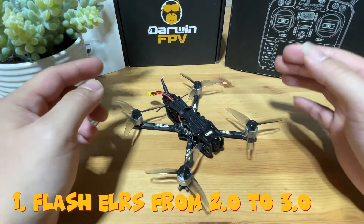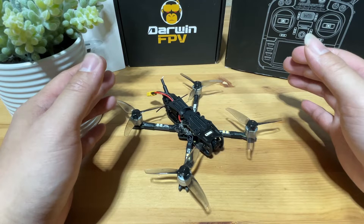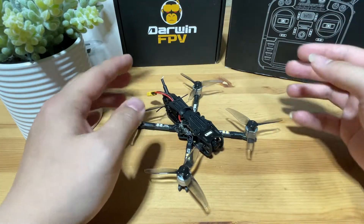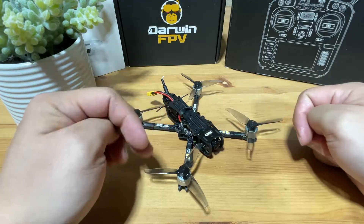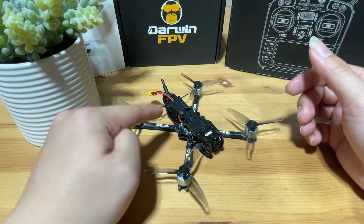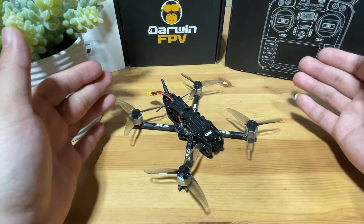First, we're going to flash the ExpressLRS version from 2.0 to 3.0 for this receiver. The reason is all my radios are set up as ExpressLRS 3.0 or above, and if this is on 2.0, it's not going to bind with whatever is on 3. The rule for ExpressLRS is: 2 binds with 2, 3 binds with 3 — the first number matters more. So if you have your radios set up as 2.0 and this is also 2.0, you can just skip this since you can bind directly.